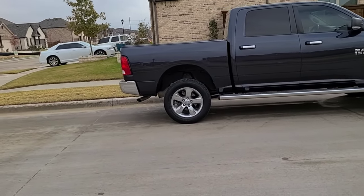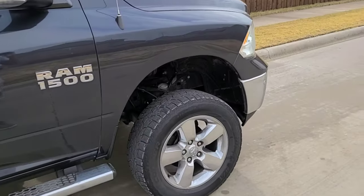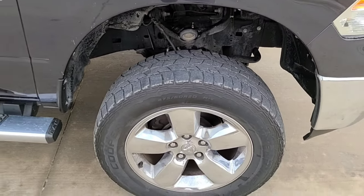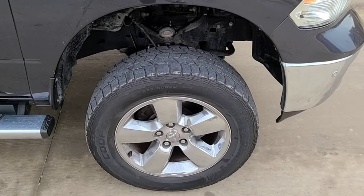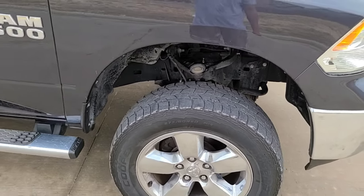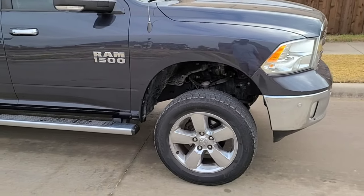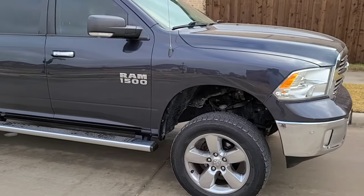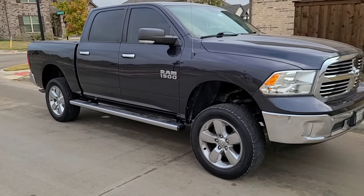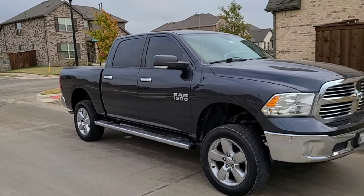I'm tempted for the 37s, but I know the 37s will definitely require a lot more trimming. If I get the 35s versus the 37s, it'll be pretty straightforward — maybe just some minor trimming. Anyways guys, thank you for watching. Hopefully this was helpful for anyone out there looking to put a lift on their truck. Even if you have a two-wheel drive truck, you've got plenty of options. If you like this video, hit the thumbs up for me. If you have any questions or comments, please leave them below. If you want to see more videos like this, go ahead and sub to our channel. Thanks a lot and have a great day.